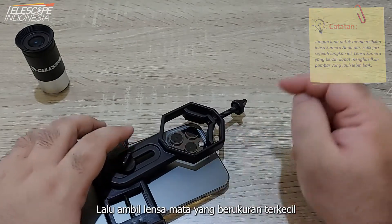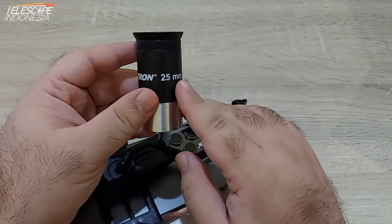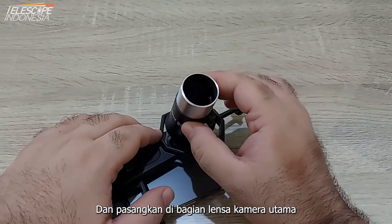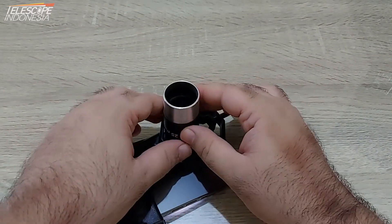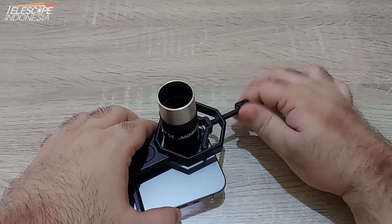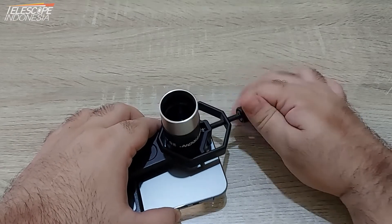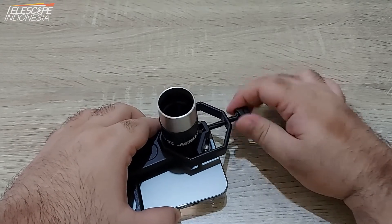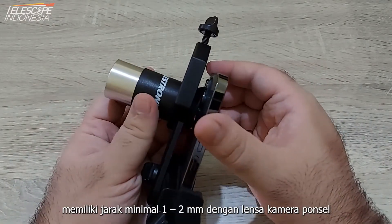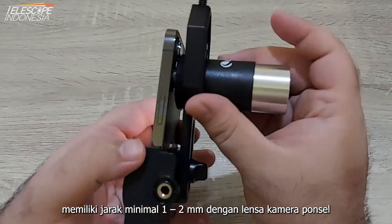Then we take the smallest eyepiece we have and put it on the main camera lens and tighten the top screw. We must make sure that the eyepiece has at least one or two millimeters distance from the phone camera lens.